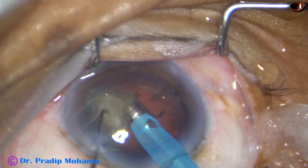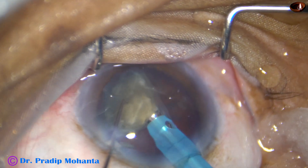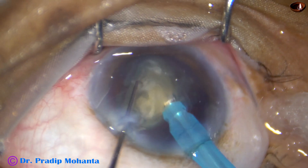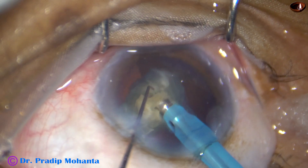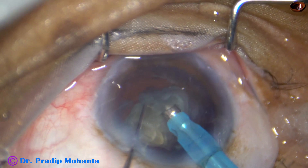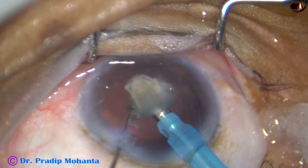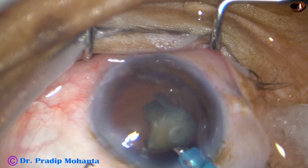This is the last quadrant. At this time I was not very sure about the stability of the anterior chamber because the eyeball is always tending to tilt to the right side. So I just make it small and I leave this small piece and come out.